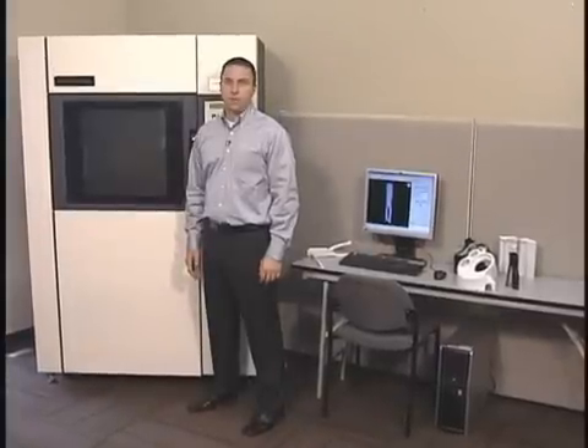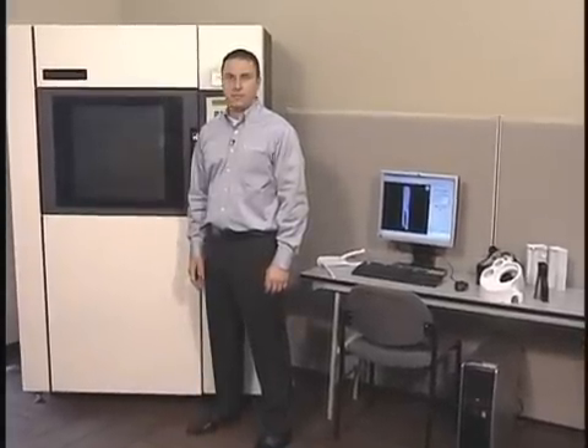Hi, I'm Fred Fisher, Product Marketing Manager for Fortis 3D Production Systems at Stratasys. As a trained engineer myself, I understand your need to design effective and innovative products with increasingly tighter time and cost constraints.